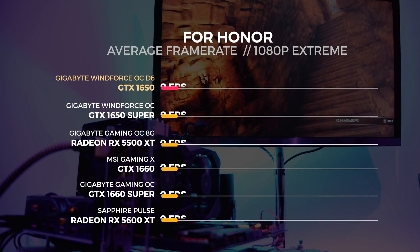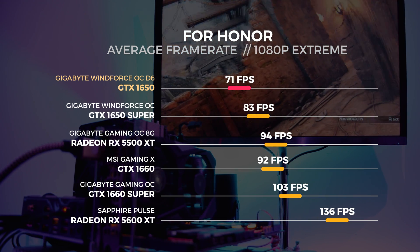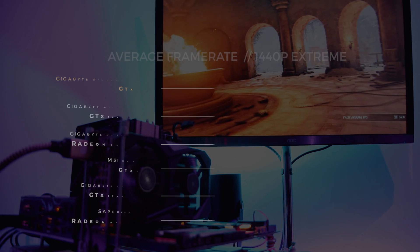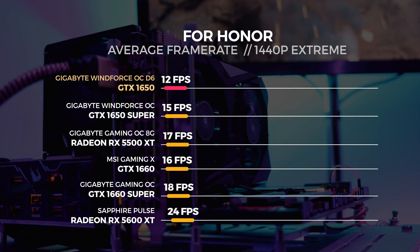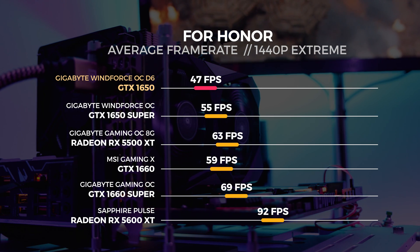Next up is the For Honor benchmark. We performed all of these tests with the extreme preset. There's no Linux benchmark for For Honor, so everything you're seeing right now is Windows-only, but you can get a good idea of performance from this benchmark.